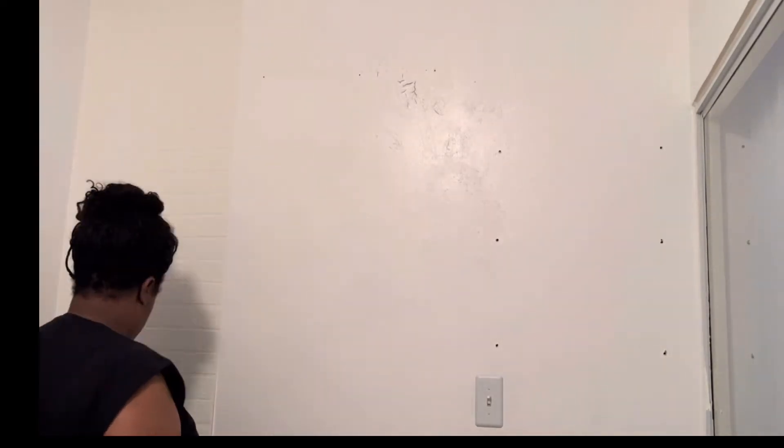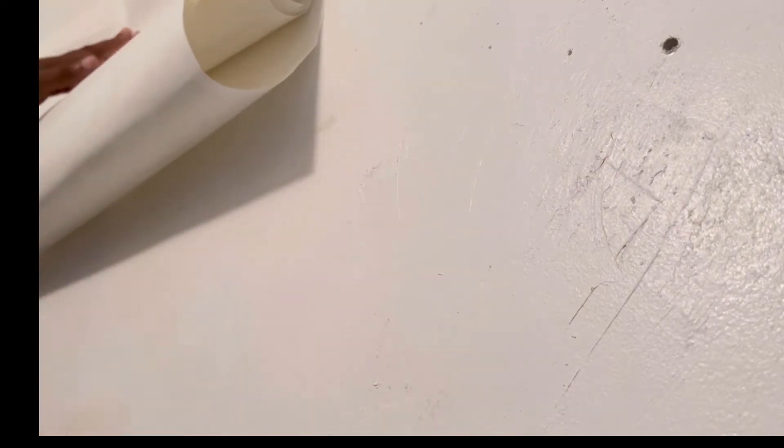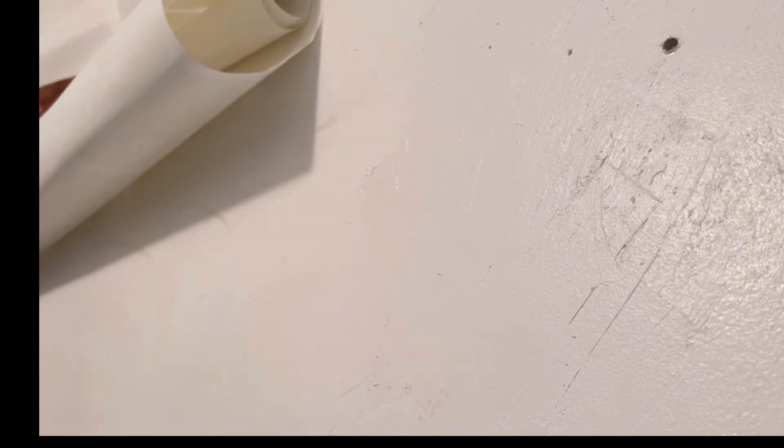I actually ended up only using one roll of the wallpaper, which I was pretty happy with. This is just a close-up — I did my best to line it up. It wasn't my favorite because of how the blocks were, and to save paper I didn't want to be cutting stuff in half just to match it. There are going to be shelves over top of this anyway, so my main focus was getting it up and visually appealing.